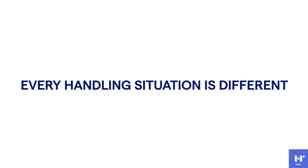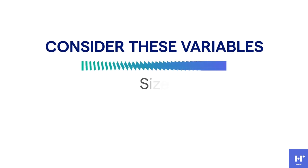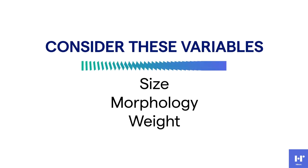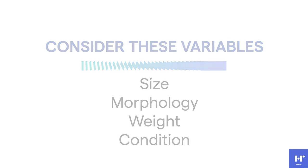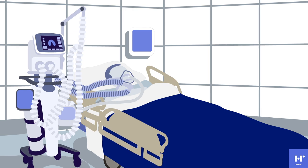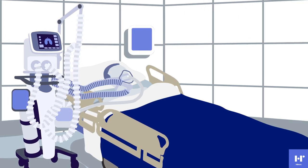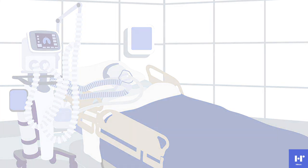Before we get started, it is important to note that every patient handling situation is different. Consider these variables when it comes to your patient: size, morphology, weight, and condition. Hill-Rom has designed soft accessory products to transfer and reposition patients with trained caregivers using their best clinical judgment to implement the use of these products.